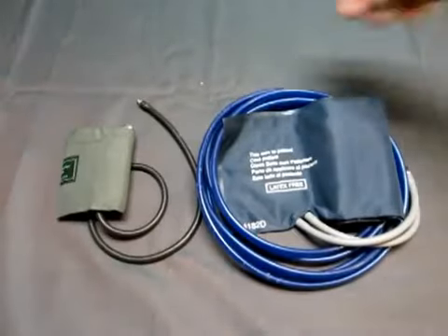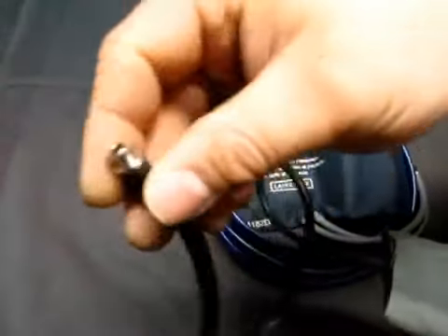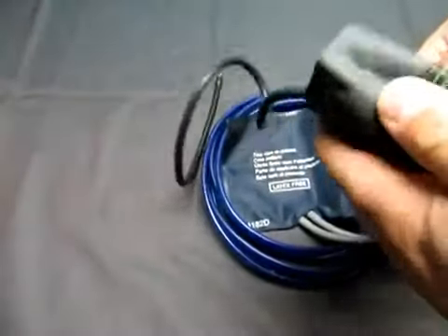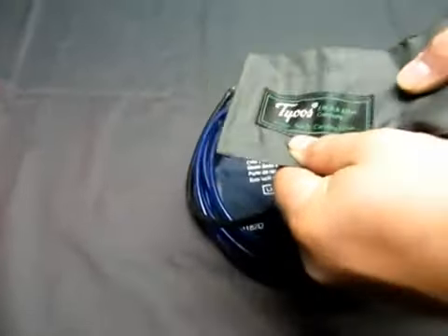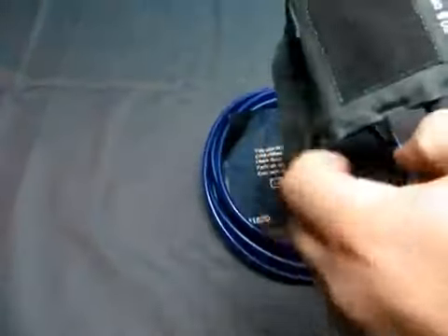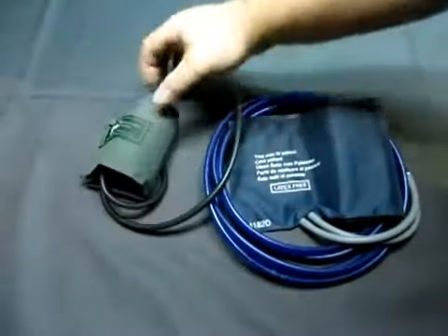Up for auction, we have a lot of two blood pressure cuffs. The first one's got one cable, and it is a Tychus — not that one. It's a child size, 20.8cm max size, with the bladder inside.